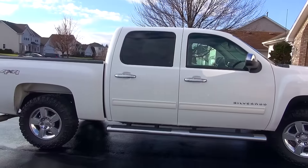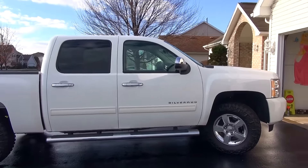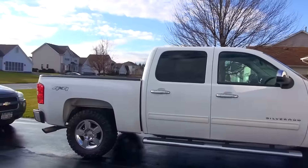Hey guys, PastyBoy here. Today we're going to make a video of my buddy Gary's 2011 Chevy Silverado. We're going to be talking tires. I'm going to point it over to Gary and he's going to tell you about the tires he's got on his truck and what you need to do to make sure they'll work on your truck.